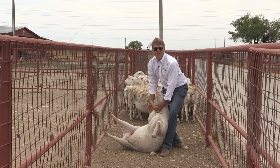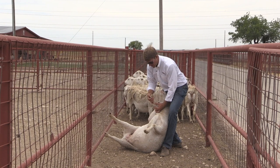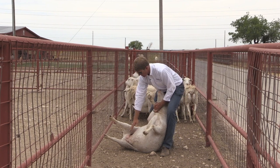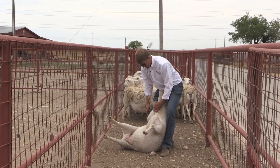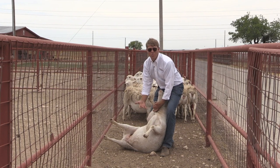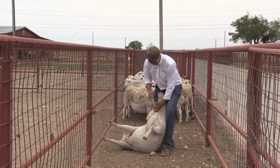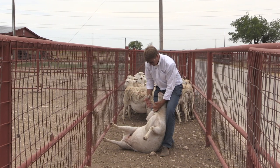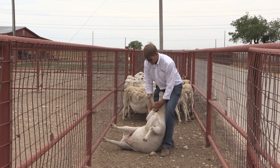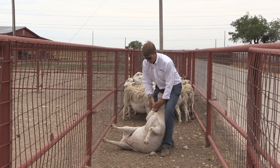In this position the animal's immobilized, their feet are up off the ground. If we needed to check their hooves, check for mastitis, or check their teeth, you've got the sheep completely immobilized. It's a common and easy technique to restrain a sheep of any size.